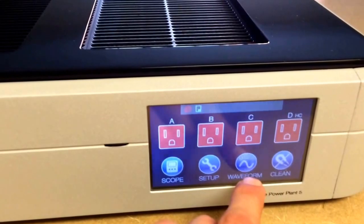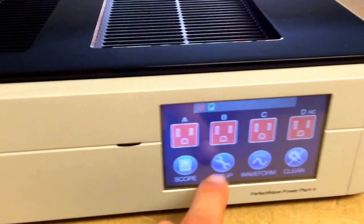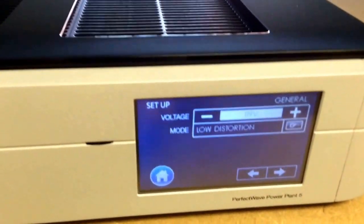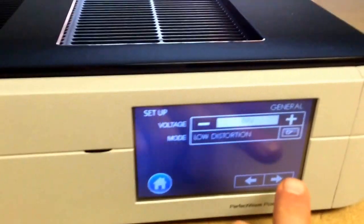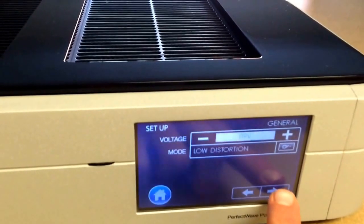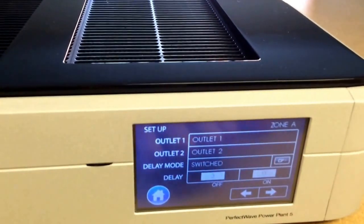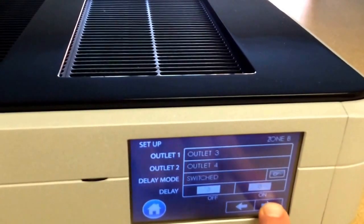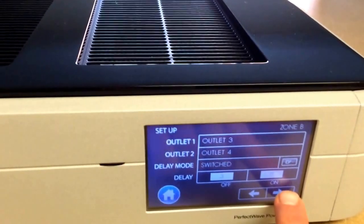Switching between single and multi. Setup screen — get a few different screens here. Basically set up the switching and a few different things for each zone.